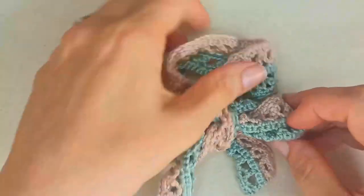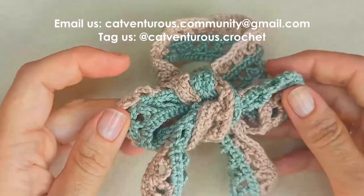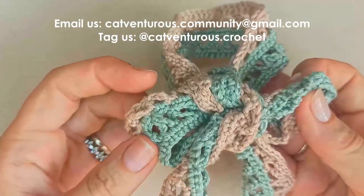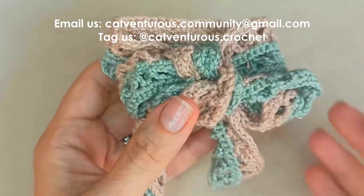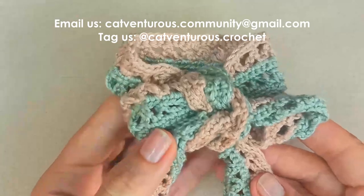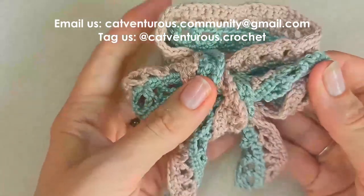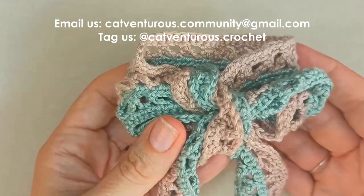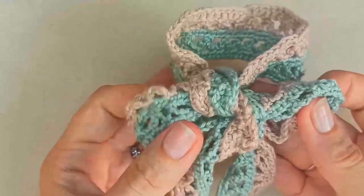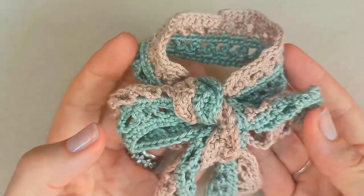I hope you've enjoyed this tutorial. As always I would love to see the colors and yarn you've used, your creativity, and also meet your cat! If you get time, please send along your photos to catventurous.community@gmail.com or tag us on social media at catventurous.crochet. Thanks very much for being here, I appreciate it, and hope to see you soon. Bye!